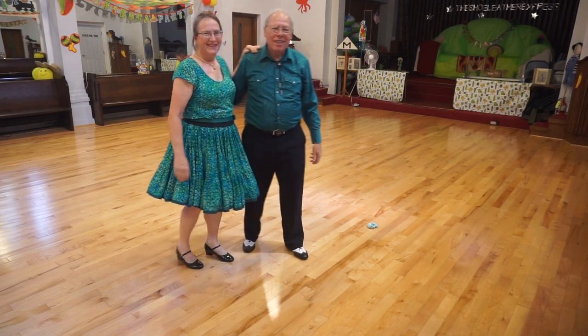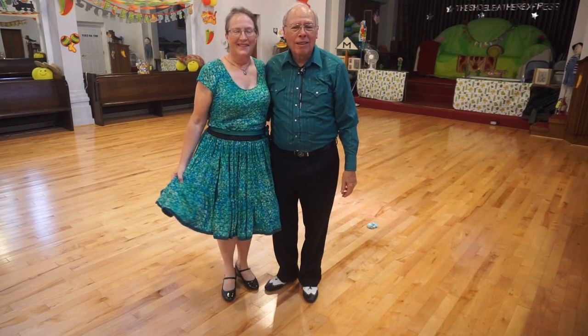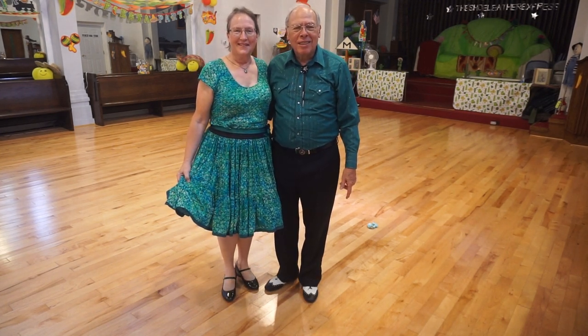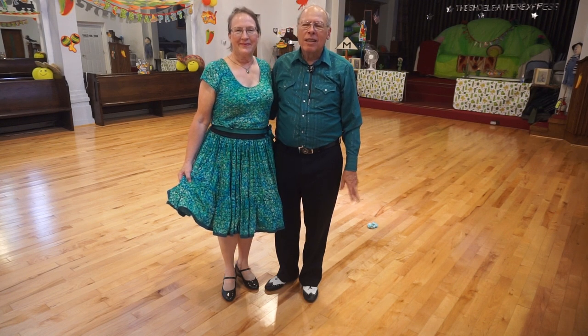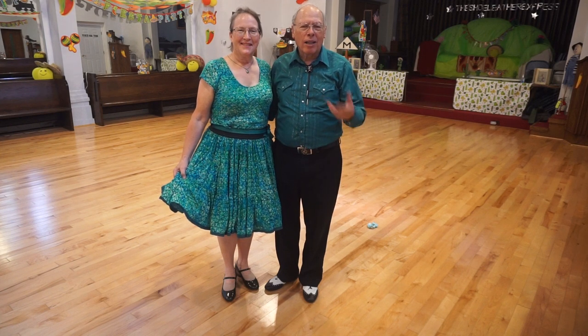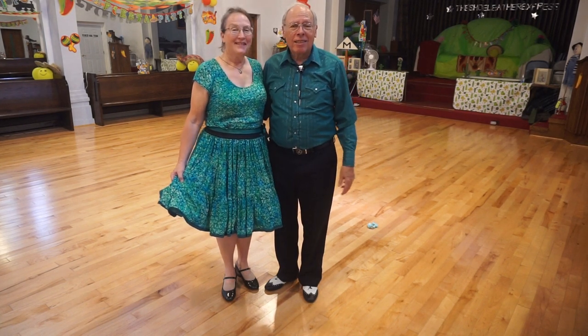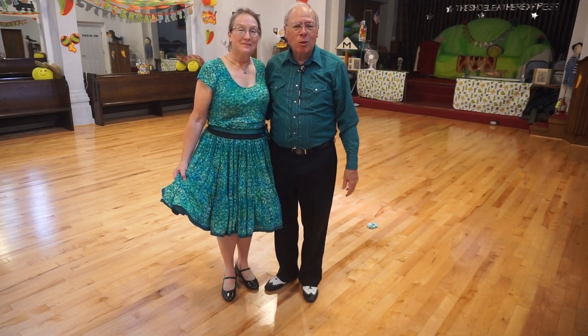All right. Herman's Hermits — 'I'm Into Something Good.' Good dance, a lot of fun. Not a rushed jive — something to enjoy. Thank you to the choreographers for writing that dance. This is Elaine and Dennis. Come dance with us at the Shoe Leather Express.